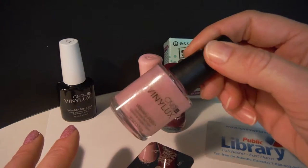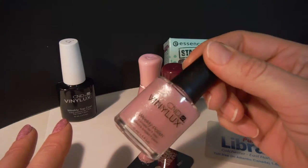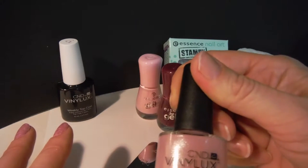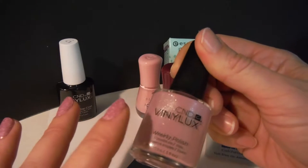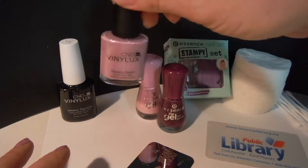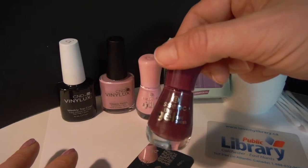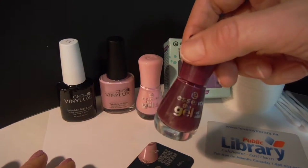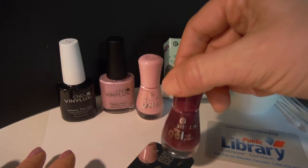I do have CND Vinylux polishes at home and these are just divine and heavenly to apply — the drying and everything is great. So what I did: this one is Beckoning Begonia number 189 by CND Vinylux. It's a really nice, older-looking pink with a nice shimmer. I applied two coats on my nails of the Beckoning Begonia, and I used the essence the gel nail polish for the stamping. At $2.99 it's a great stamping polish.